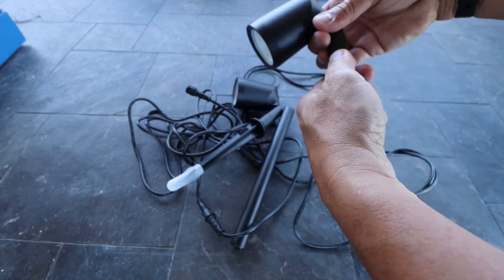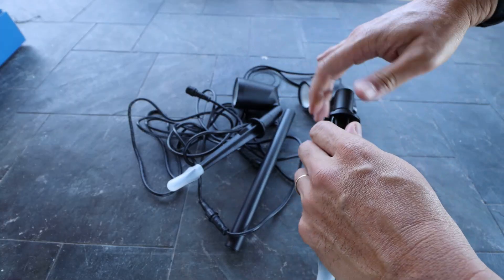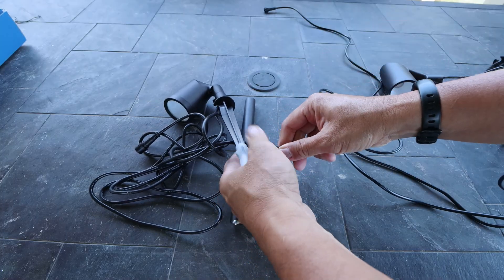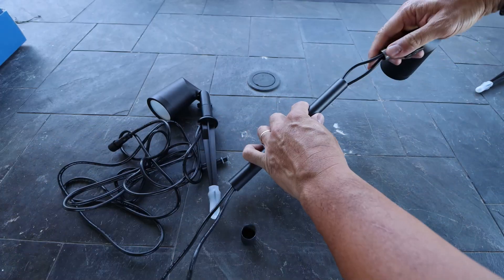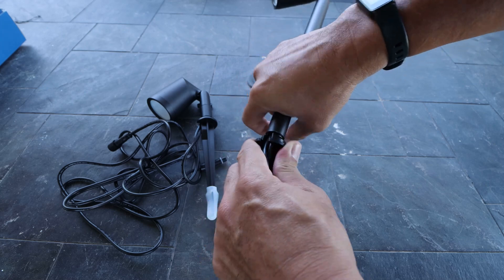I do need to install the extension for my setup. Unscrew the spotlight from its short tube and unscrew it from the stake. Then unscrew the spotlight from its connection so that you can pull out the small tube from the wiring. Swap it with a long tube, pull the wire through, then screw back in the spotlight to the extension tube and then onto the spike on the bottom.